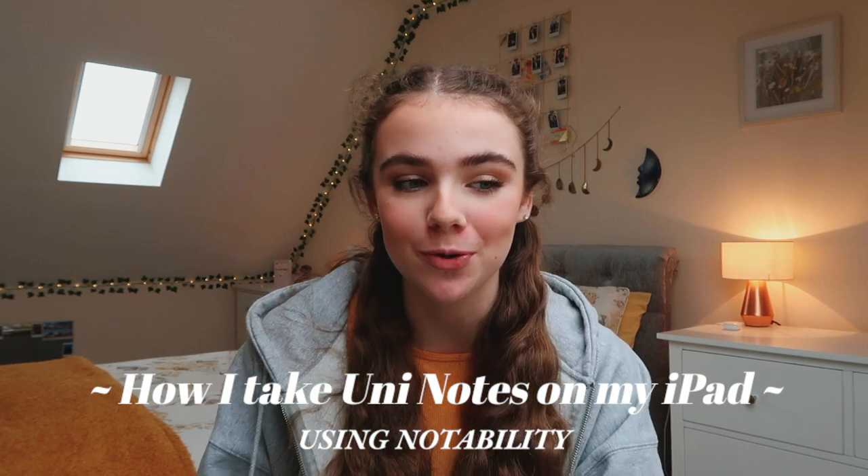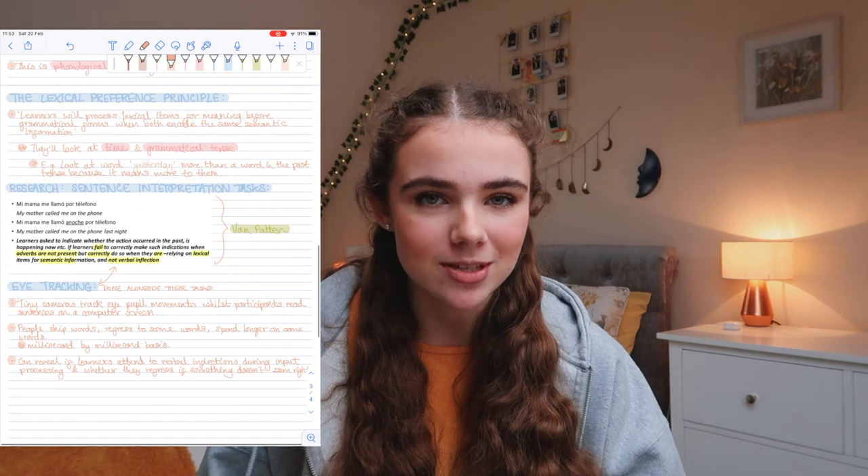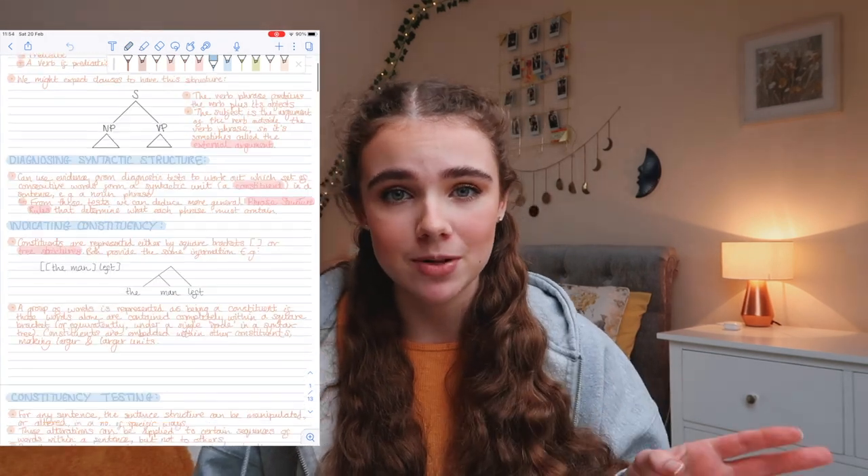Hello everybody, welcome back to my channel. Today I'm going to be showing you an in-depth video on how I take notes on my iPad for university. I also want to say thank you to First Rate Tutors for partnering with me on this video. I got this iPad for my birthday — ever since I went to university I've been using it to take my notes, and it's changed my life. I find paperless so much easier and lighter because I don't have to carry folders and loads of paper to lectures or seminars.